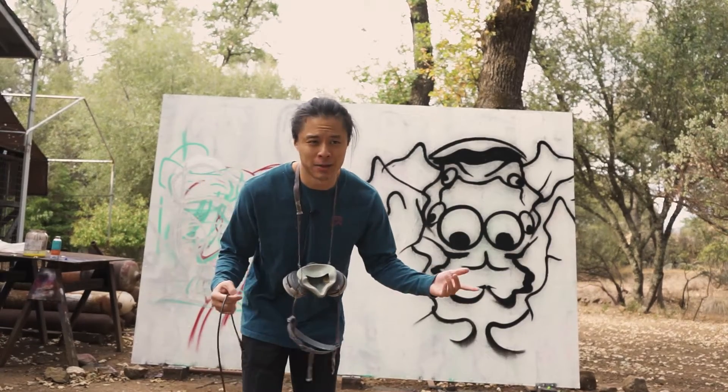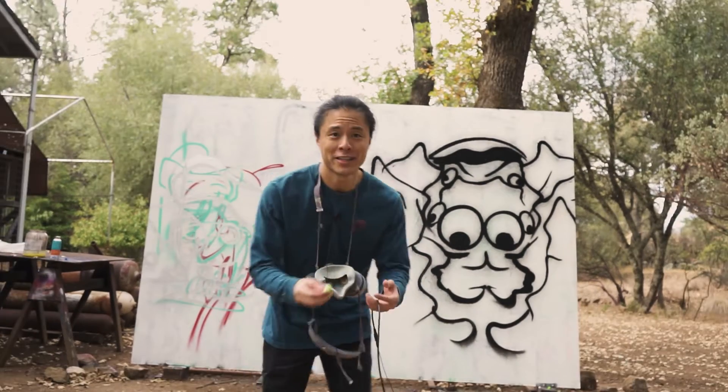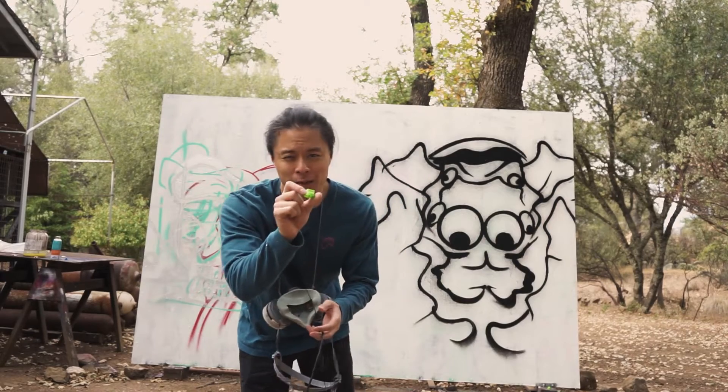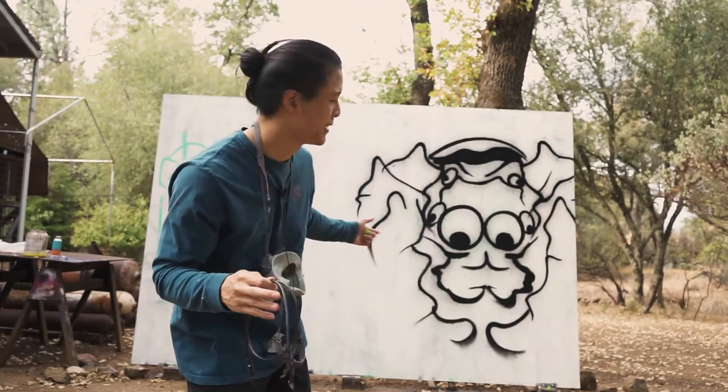I can't really smell it with my respirator on, but when I take it off it is a little stinky. So far all of this has been done with the fat cap, so now we need to go in and do some details. I'm going to throw on this level one Montana cap, and if it's like other high pressure paints, this might get a little bit drippy and a little bit fine.